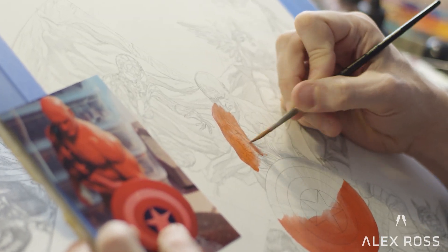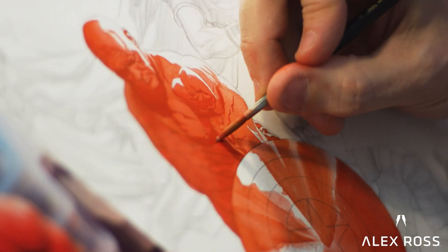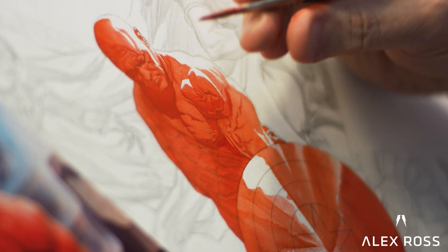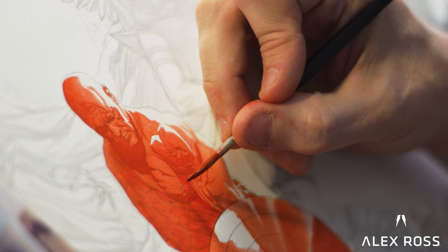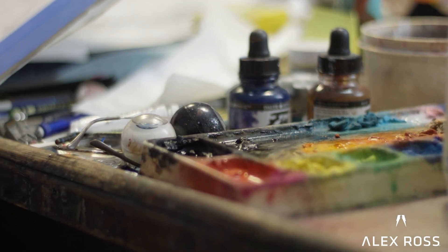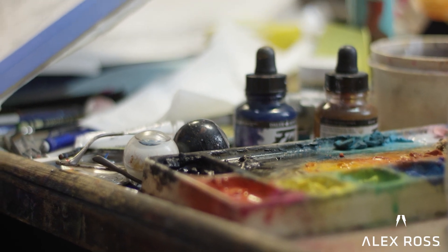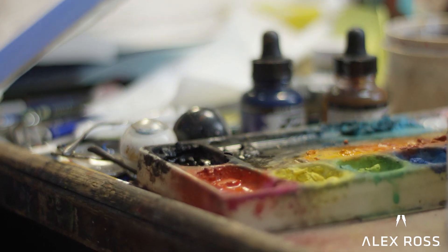What I like about gouache is that the tinted water will stain the paper and look like a watercolor painting. If I was driven towards getting that real watercolory look, I think I could execute that — render everything out where it looks as much like what's in your mind's eye as possible, where you're not necessarily overthinking what the material was that made it.